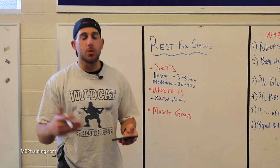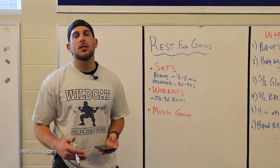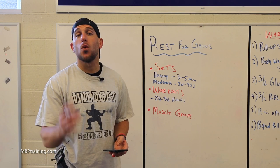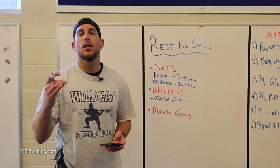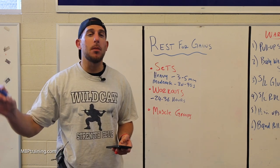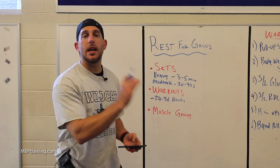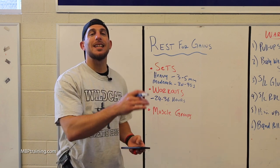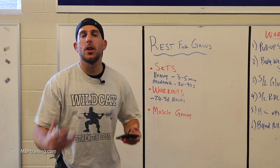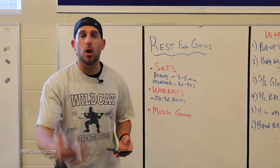Lastly, muscle groups. Muscle groups are tricky because recovery time can change based on workout intensity, but these are basic guidelines for 80 to 90% of you. Generally, each muscle group takes about 48 to 72 hours to recover 100%. So if you're benching on Monday, you shouldn't bench again until Wednesday or Thursday — most likely Thursday after a big bench day. Similarly, if you squat on Monday, don't squat again until Wednesday because your quads and legs won't be fully recovered within only 24 hours.